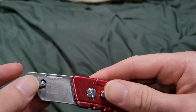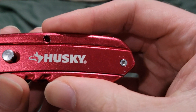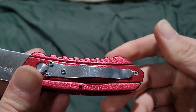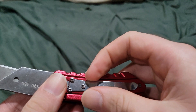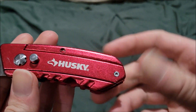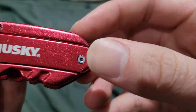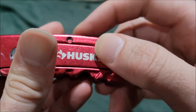There's a button to close and release the blade itself. It has 'Husky' right here and nothing on the back. You can actually take it apart — it uses star Torx screws, and you can take off two sides.